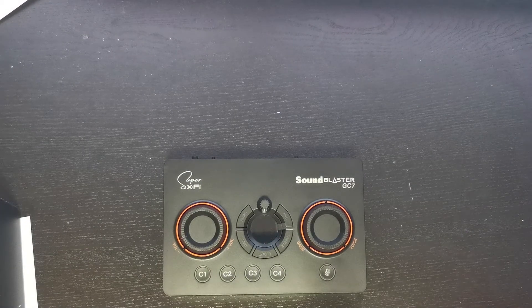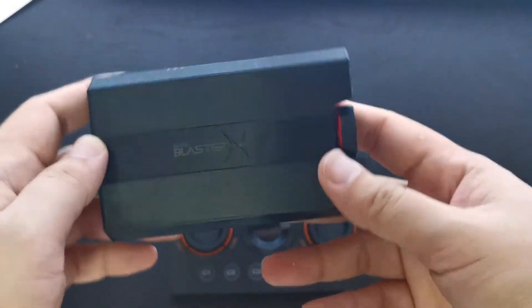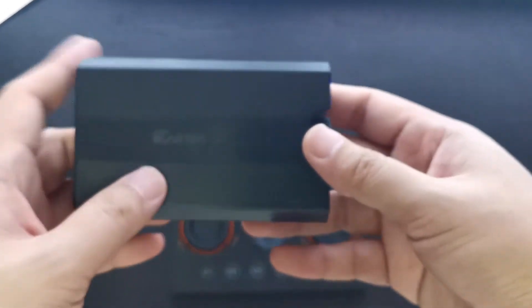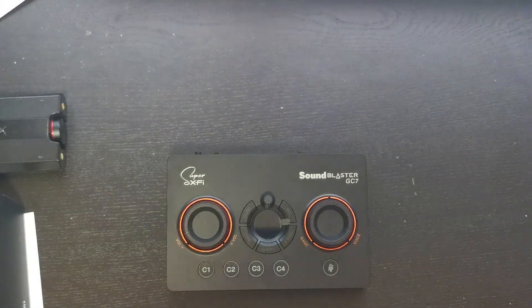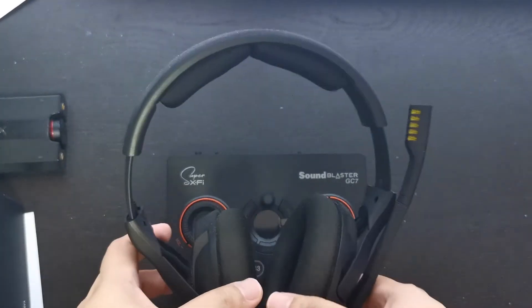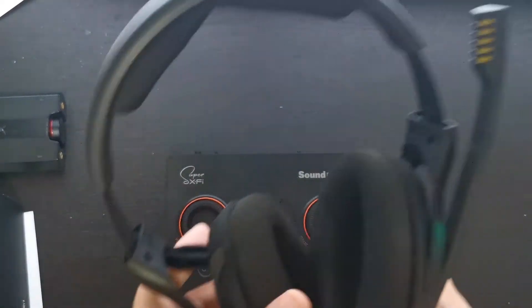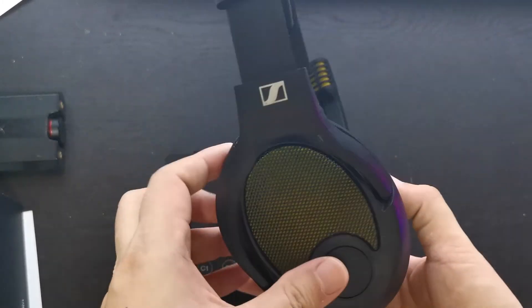Let me show you guys my old G5 for comparison. As you can see it's a bit old. Sometimes it can't be detected — I believe it's due to overheating inside, it gets very hot. It's out of warranty now. So the Sound Blaster GC7 will be driving my PC38X going forward.